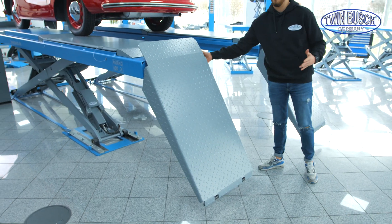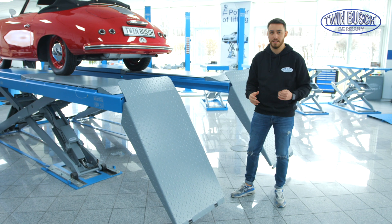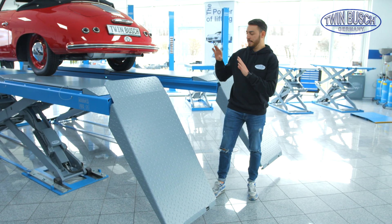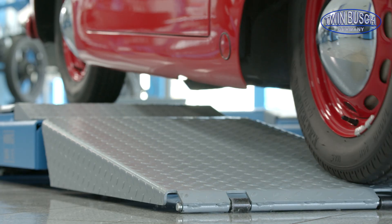I can drive easily onto the lift even with low vehicles like a Porsche 911 or something similar, because the approach angle is kept very low by the long access ramps.